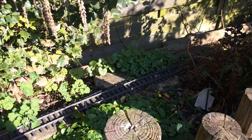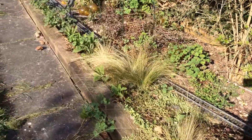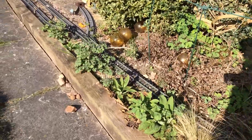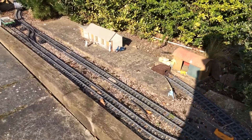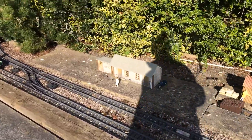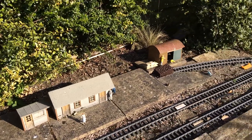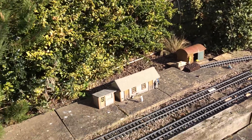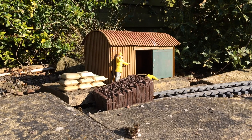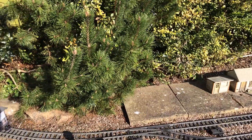The track comes out the other side there and then follows along this border — past my neighbour's chickens — to the little halt of Stanton. Just a small goods shed, a passing loop, and another siding here.